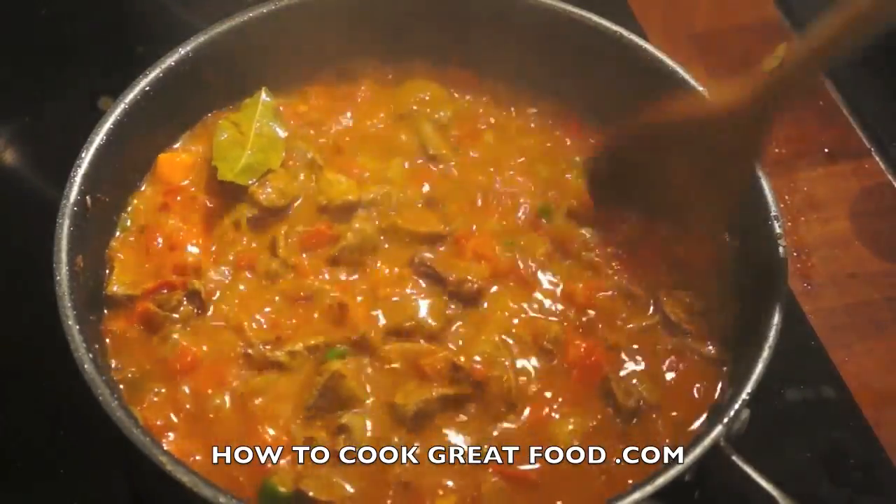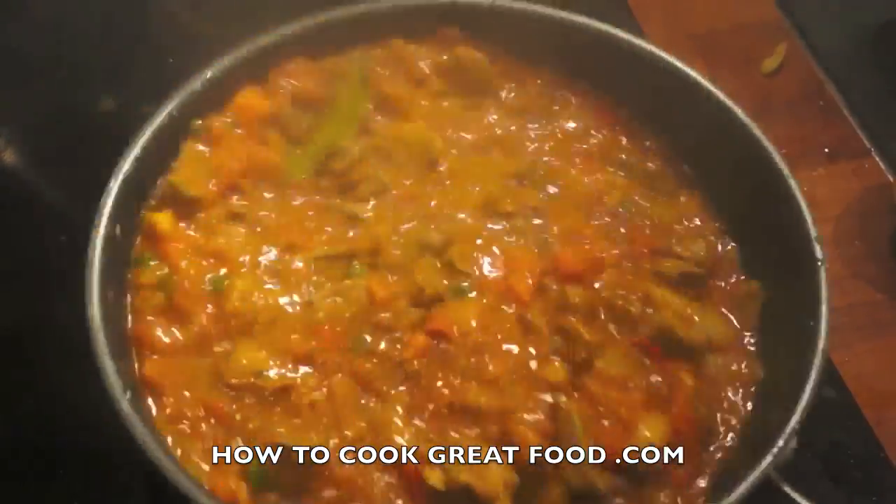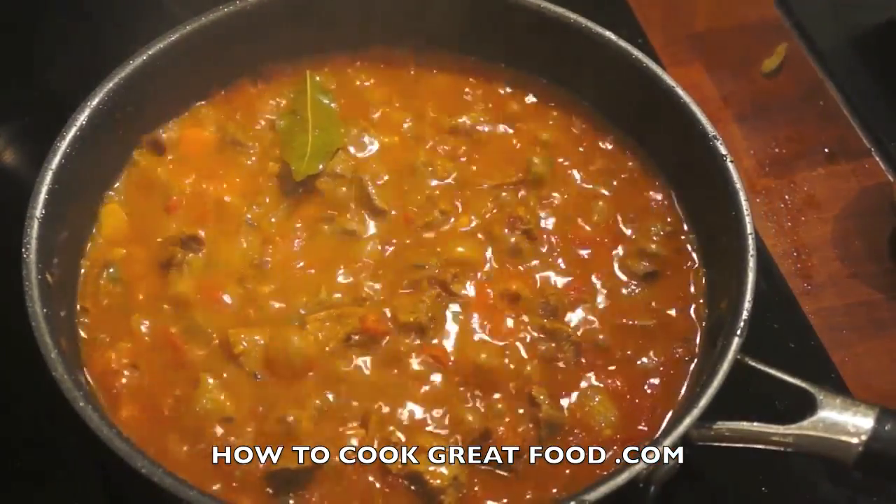We're gonna put this on a simmer now — turn the heat right down with the lid off and let it steam out, let it dry just a little bit more. I'll be back in about five or six minutes.